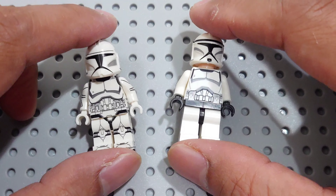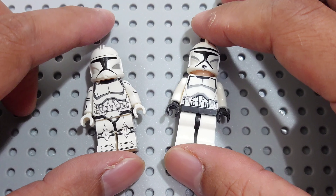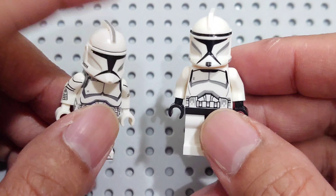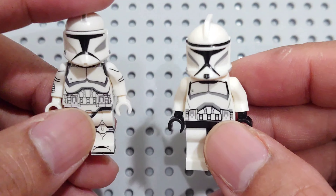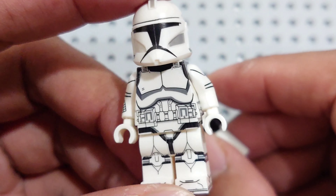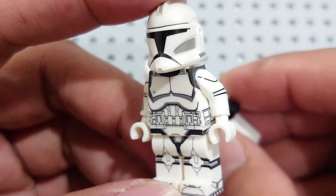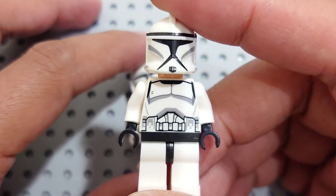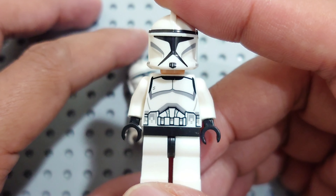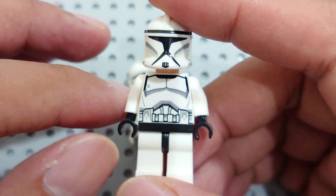Hello guys, welcome back to my channel Clone Engine 23. Another battle between WM — this new WM — versus this interesting no-brand figure.